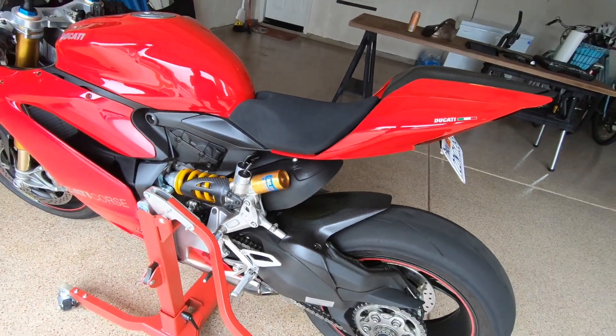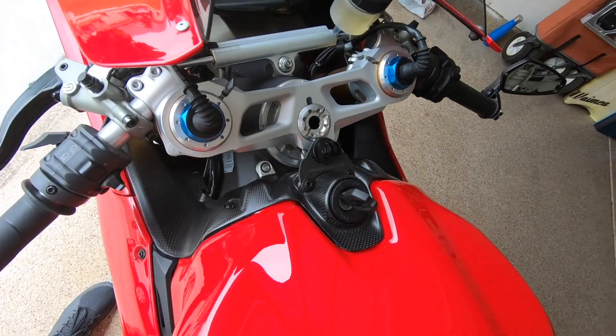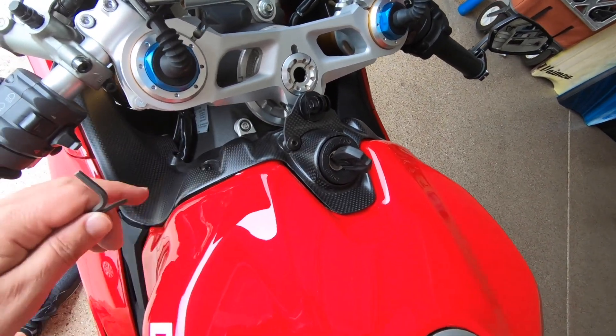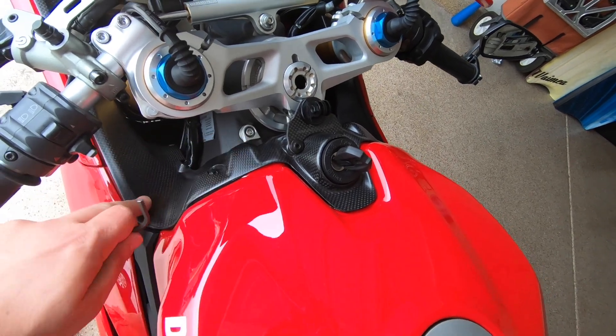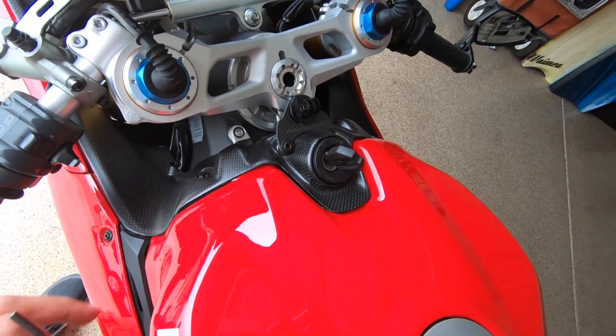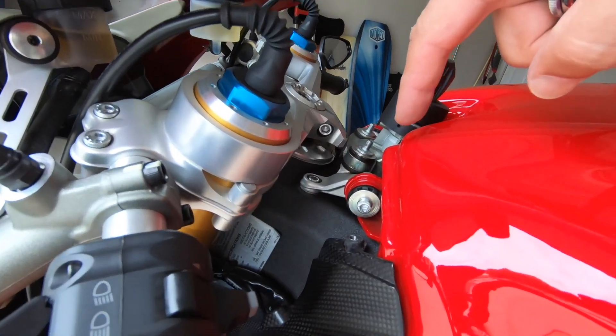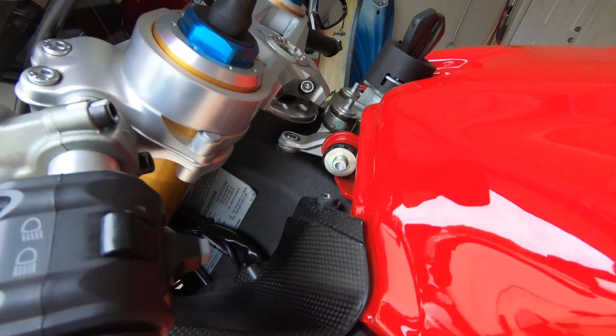First, we're going to use a 3mm and 4mm Allen to take off the front inside covers around the front of the tank so we can get to the main bolts.